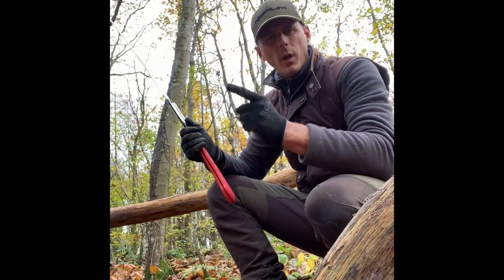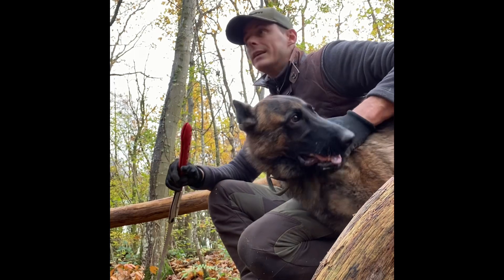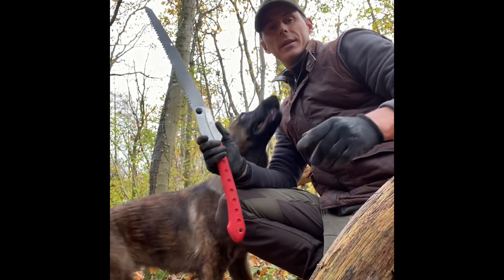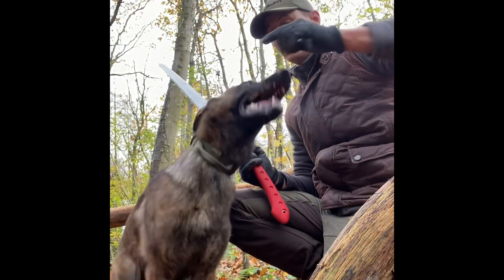Hi guys, I'm Ryan, welcome back from Wood Wandering. On today's show I've got a little treat in store for you guys. We're going to be doing some fire lighting using traditional methods — flint, steel, and char cloth — soaking wet in this wood, so this is going to be a bit of a treat.